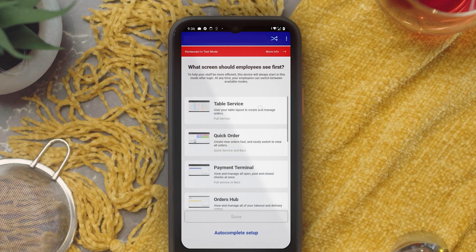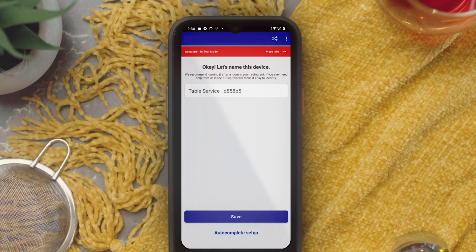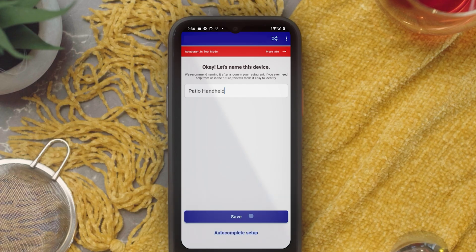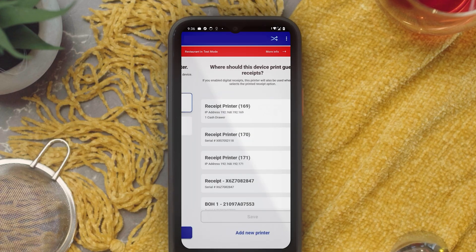Today we are going to set this up manually by selecting which screen an employee will see first and choosing light or dark mode. Next, let's name the device — best practice is to name the device based on where you plan to use it. Now we can choose whether to enable digital receipts, meaning guests can tap and sign on the device, and select which printer receipts should go to.